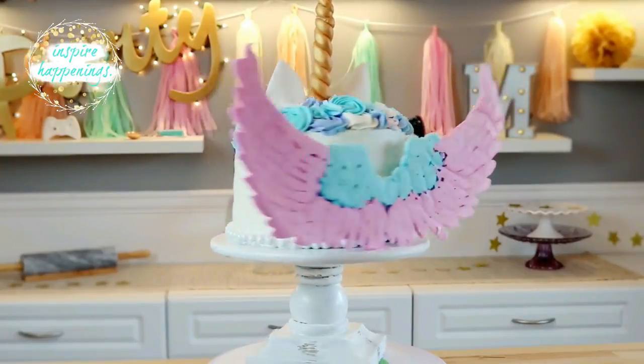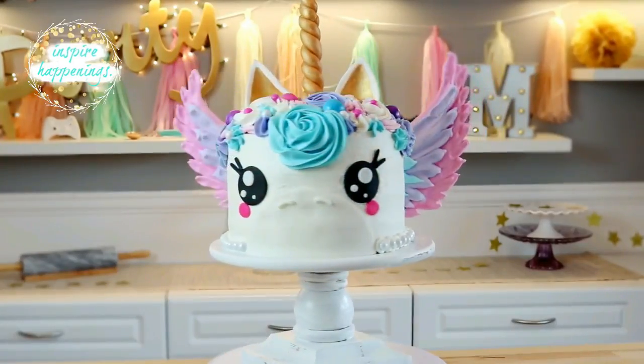I made a unicorn cake a couple of weeks ago and I loved the idea of the meringue wings. I had so much fun making it that I wanted to do this for another project, so I decided to come up with some Halloween treats and in the end I decided on a bat with meringue wings. So let's get started.